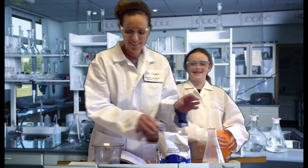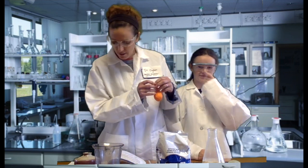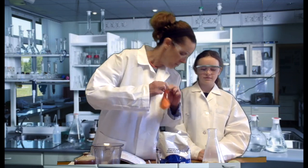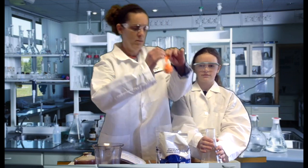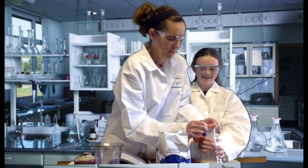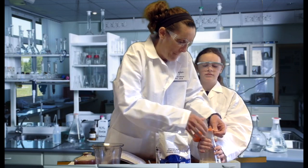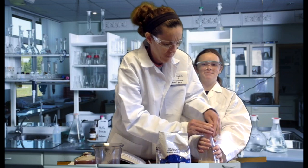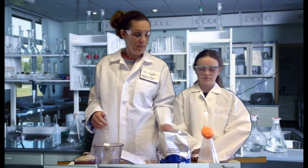All right! Great job Lizzie. Everybody should have an assistant like you. Now we are going to place this balloon down over the top of the flask. We will set our timer for 20 minutes and we will wait and see what happens.